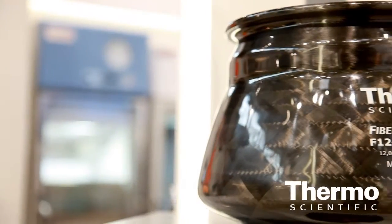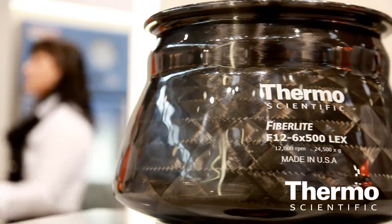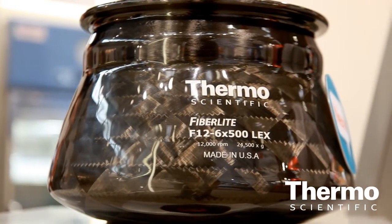And of course there are the fiber light rotors. This is unique technology to Thermo Scientific using carbon fiber. It makes our units lightweight and extremely corrosion resistant. Combined with the auto-lock, that makes them fantastic.